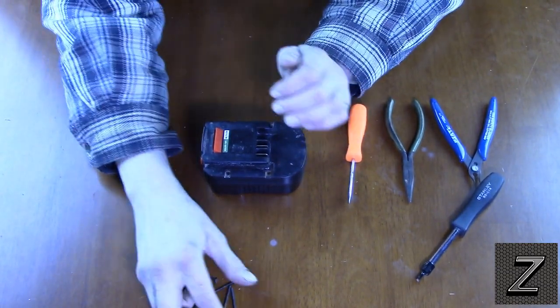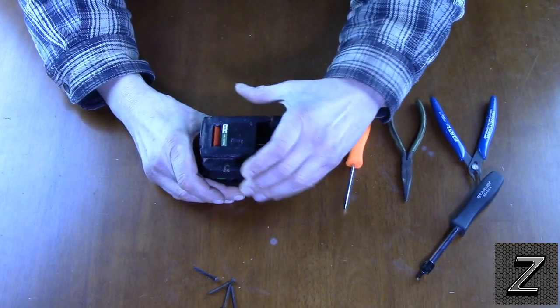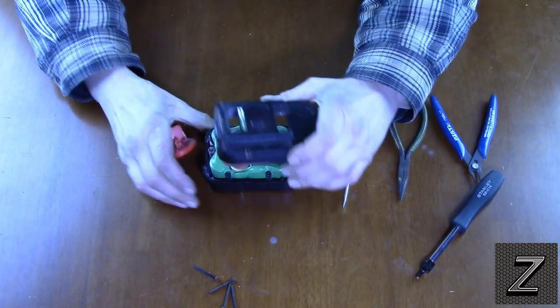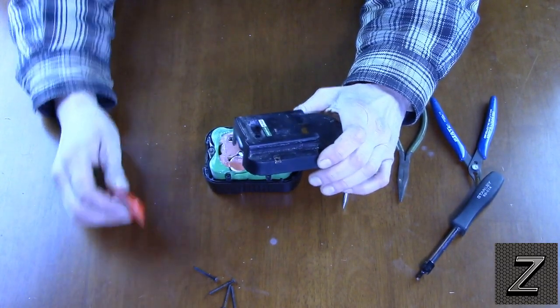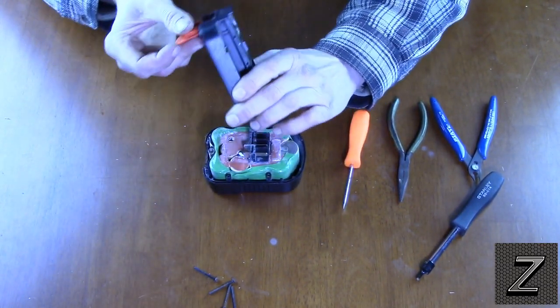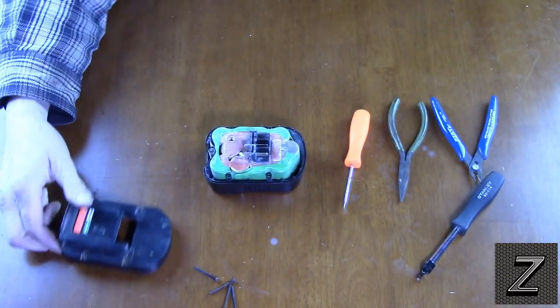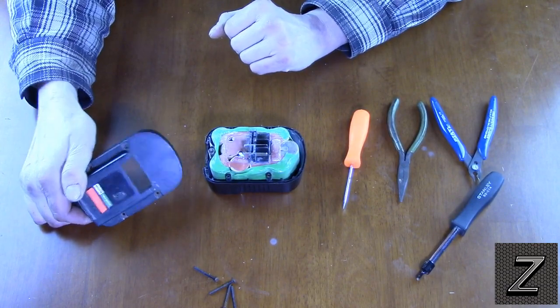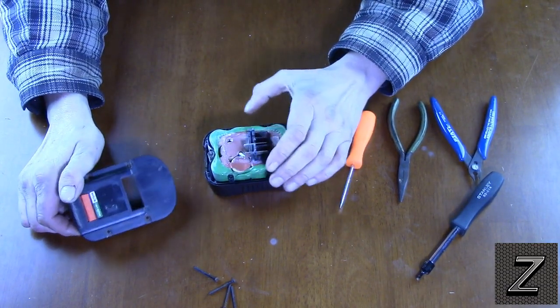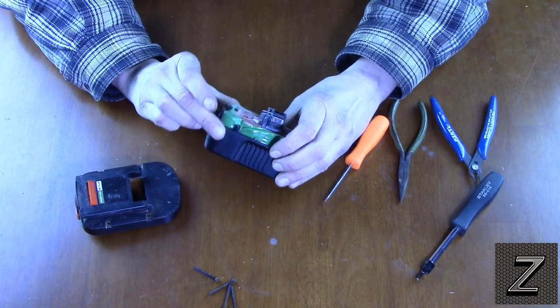Hopefully this will just open right up. Oh yeah, that's nice — I didn't know if we were going to have to pry on it or not. This stuff just falls right out when you take it apart. I'm going to stick it back in so I remember how it goes. This battery looks like the DeWalt's, so I am going to have to hot glue gun it up in there.